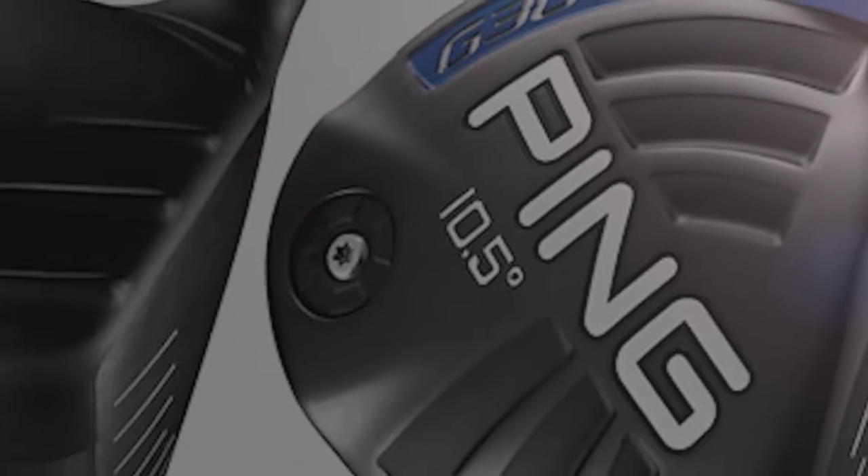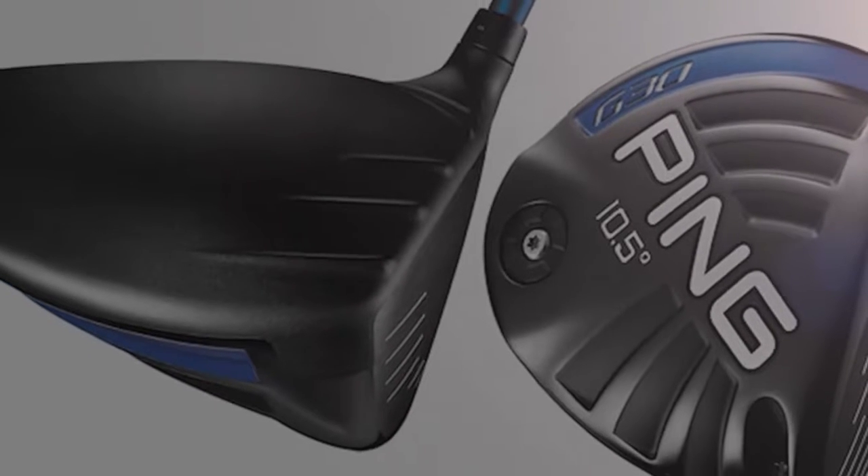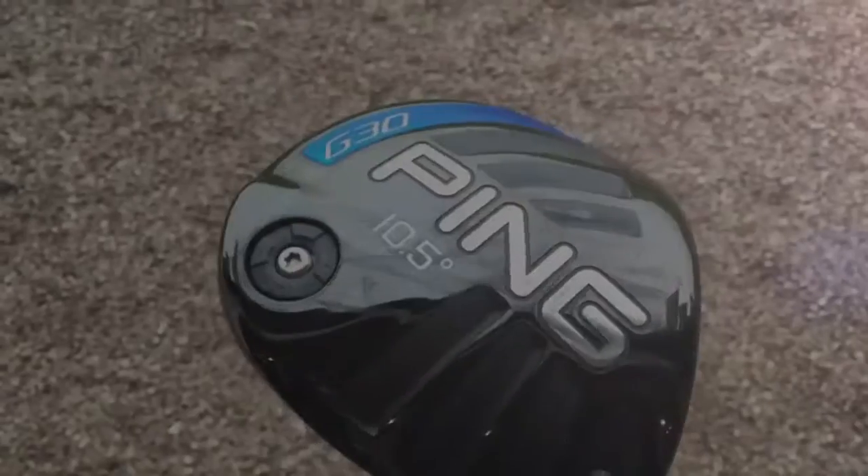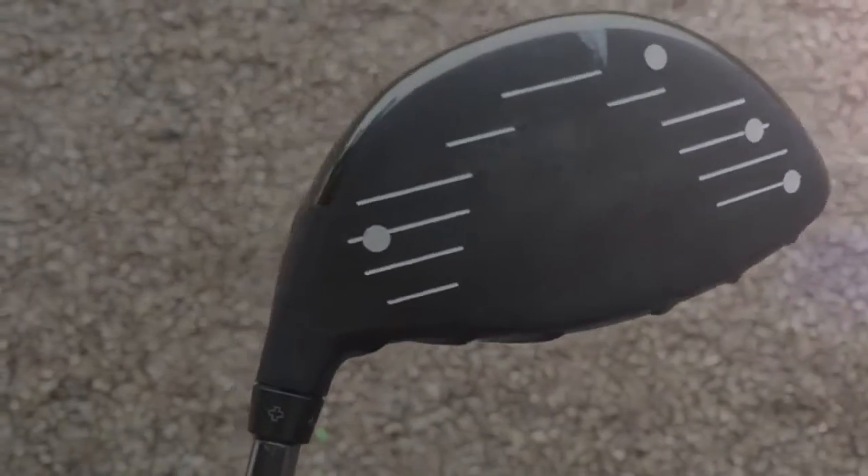At number eight is the Ping G30 — the Turbulators. This is the one with fins on top of the head to reduce drag and make the club head speed travel faster, and it does work. I tested it earlier in the year and it is a fantastic driver. It also comes in a straight flight technology for players who hit the ball too far to the right. It's adjustable in loft, going up and down a degree or 0.6 of a degree to be precise. Very easy to hit, very forgiving. A few people might get put off by the Turbulators on top, but it's definitely one to try for all different ranges of golfers.